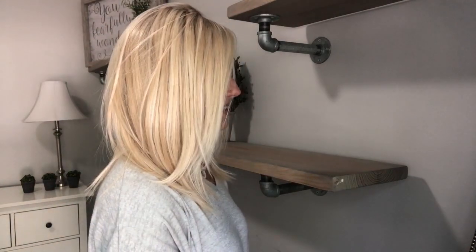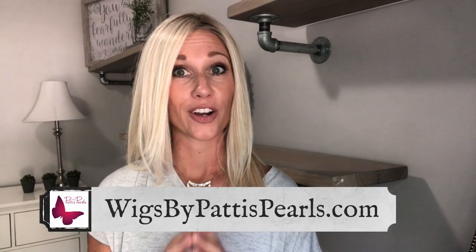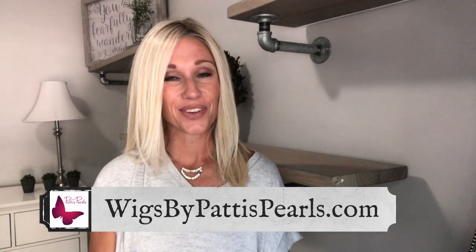Let me give you a 360. Here is the right side, here is the back, here is the left, and then on around. She's a really cute piece — I was pleasantly surprised. I don't review a lot of Tress Allure pieces, but this I think is a really great option. Picture Perfect — if you need her in your life, head on over to wigsby pattyspearls.com. This is Picture Perfect, and the color I'm showing you is 24-102-R12. I will see you guys next time.